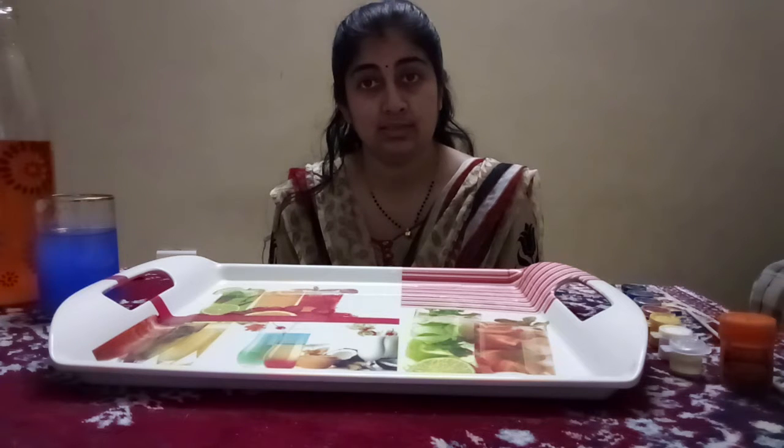Hello everyone, we are from Marymoped Kids, fun and exciting STEAM Learning Lab. Today our experiment is on color changing water. This experiment is fun and exciting for our kids. This helps our kids to learn about primary colors and secondary colors. Here we show how you can make a secondary color by mixing two primary colors.